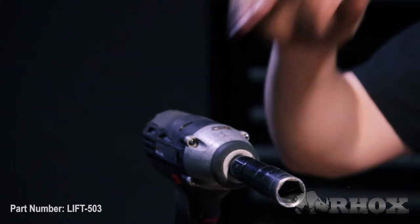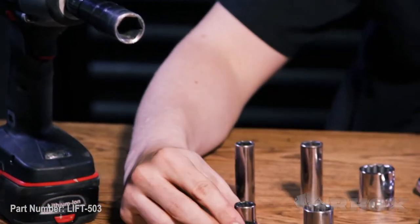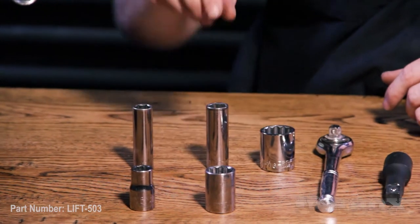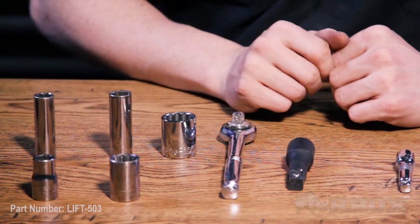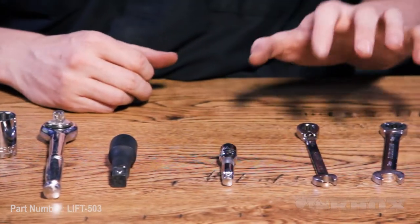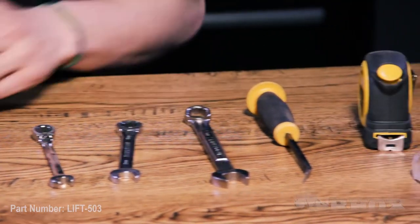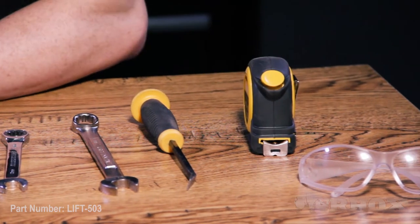Now let's take a look at all the parts and the tools you'll need to perform our installation. We have a cordless impact gun with a 19 millimeter socket, 13 millimeter sockets in both shallow and deep well, a 15 millimeter socket, a 17 millimeter socket, and a 15/16 socket. We have a ratcheting wrench with necessary extensions, a 10 millimeter and 13 millimeter ratcheting wrench, a 17 millimeter wrench, a small pry bar, a tape measure, and safety glasses.